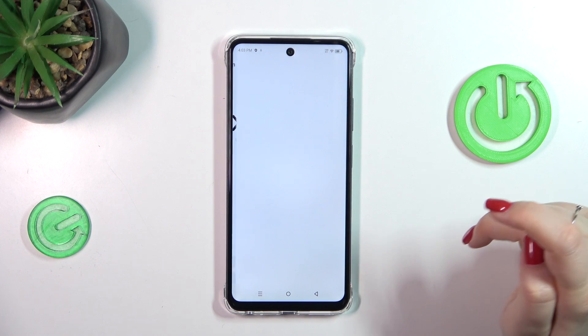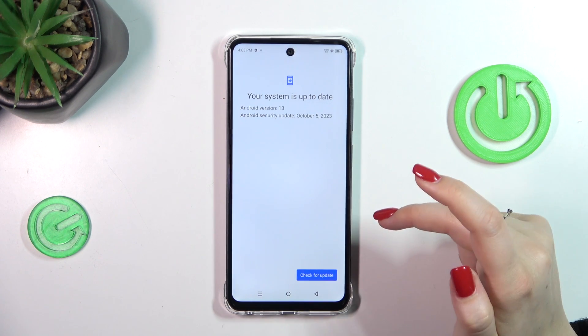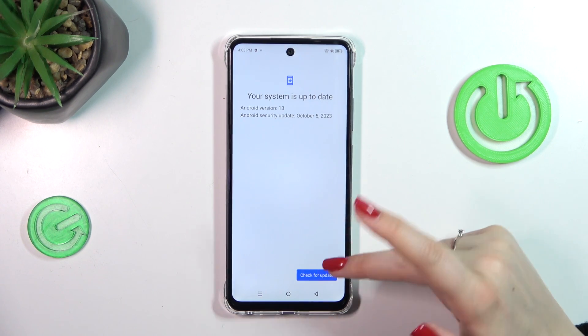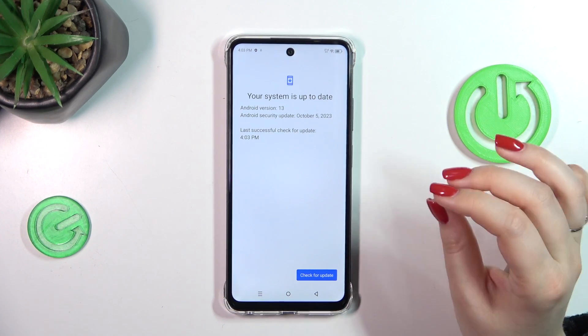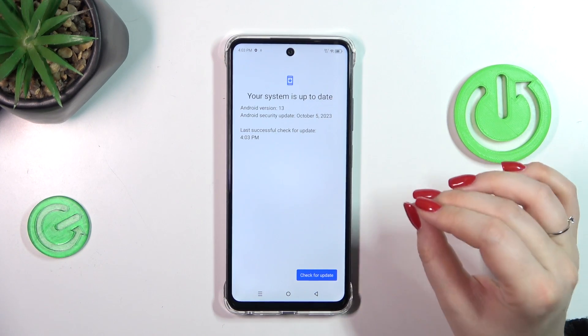Now let's tap on Online Update, and as you can see your device will check for the updates. You can tap on this option to check again — it will check for the updates, and basically you can encounter two different scenarios.